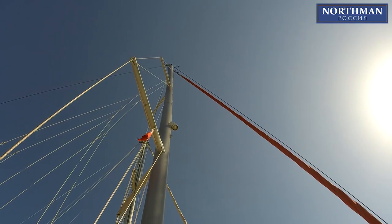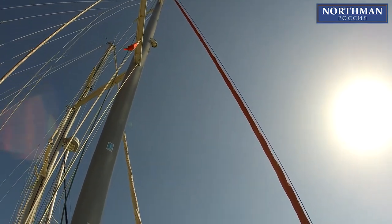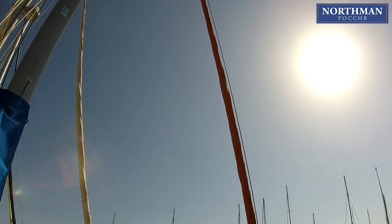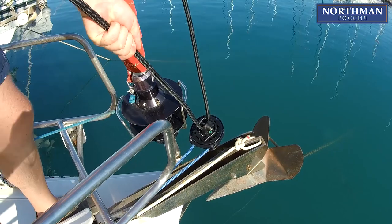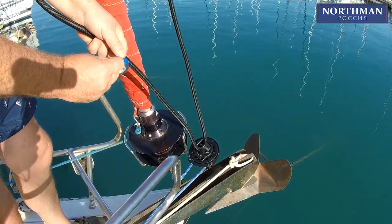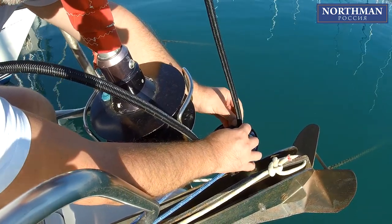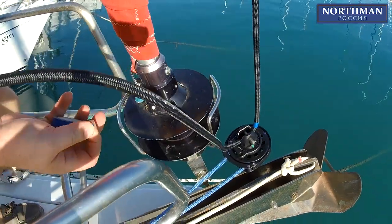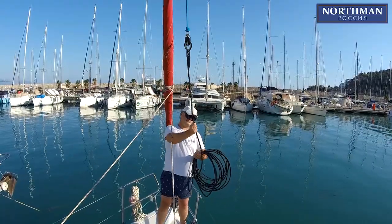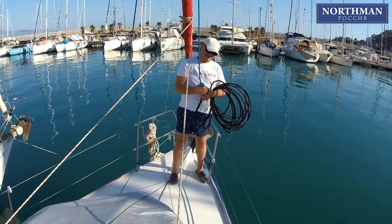Once the swivel is completely hoisted, you should give out about 20 centimeters of spare halyard and lock the jammer. After that, stretch the anti-torsion cable by putting it through the furler's drum jaw. Pull the cable as much as you can and mark the desired thimble position with isolation or masking tape. The next step is to take the cable down and return to the workshop to finish the job.